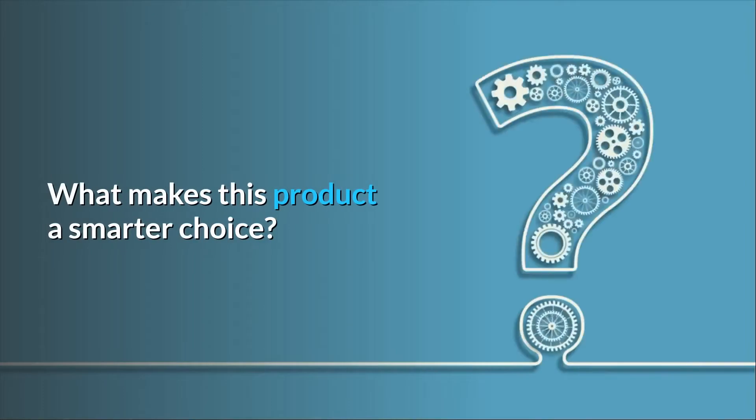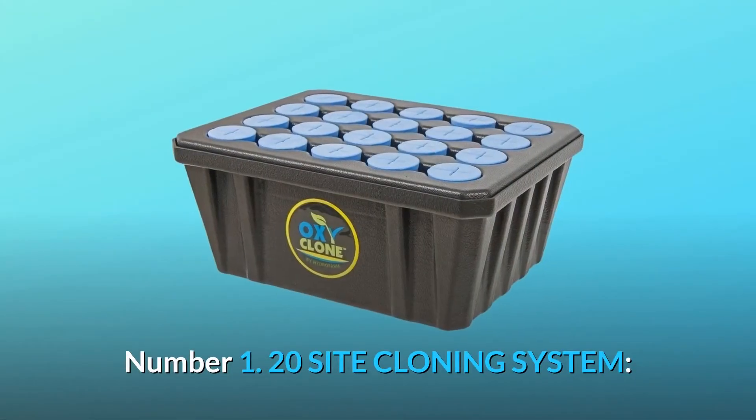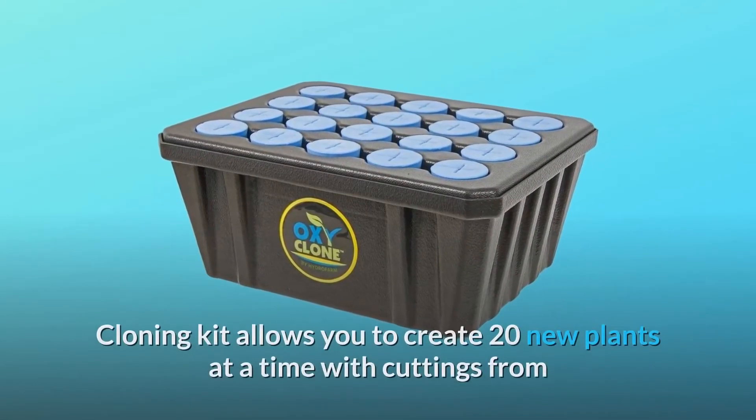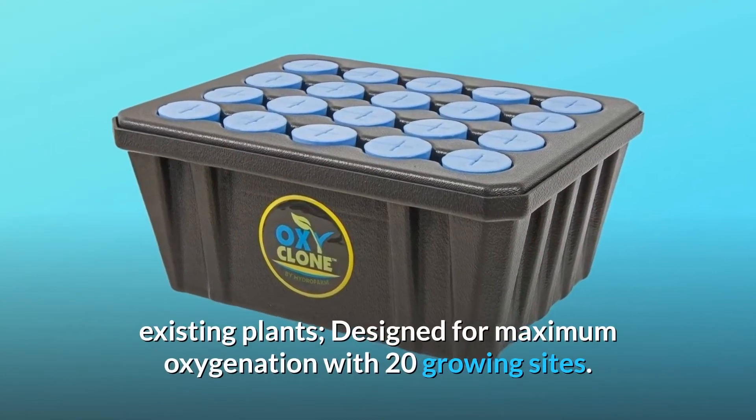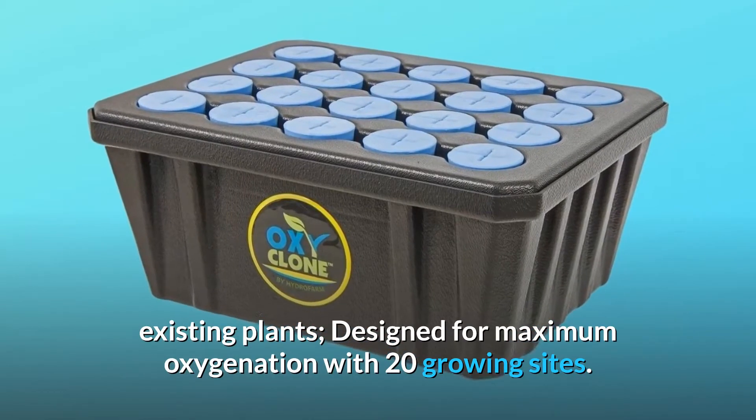What makes this product a smarter choice? Number 1: 20-Site Cloning System. The cloning kit allows you to create 20 new plants at a time with cuttings from existing plants, designed for maximum oxygenation with 20 growing sites.